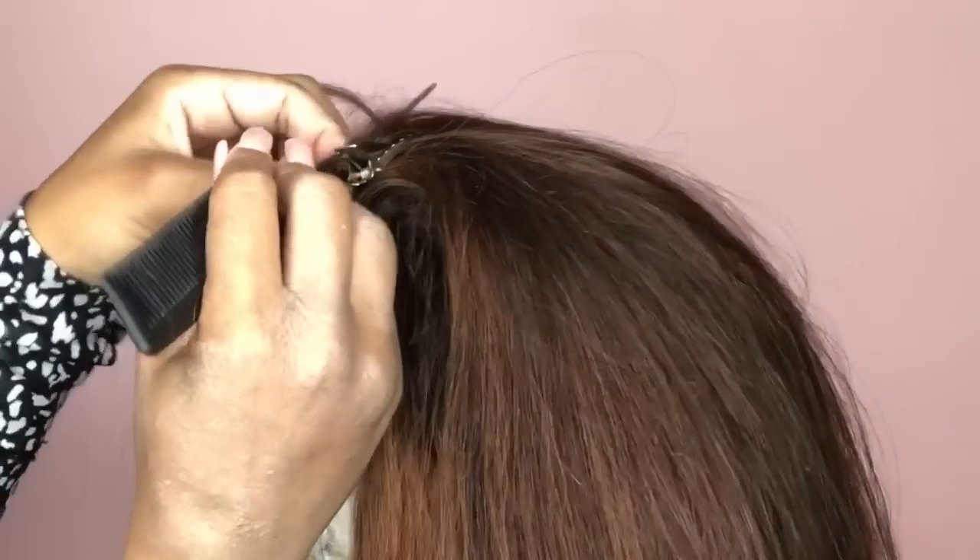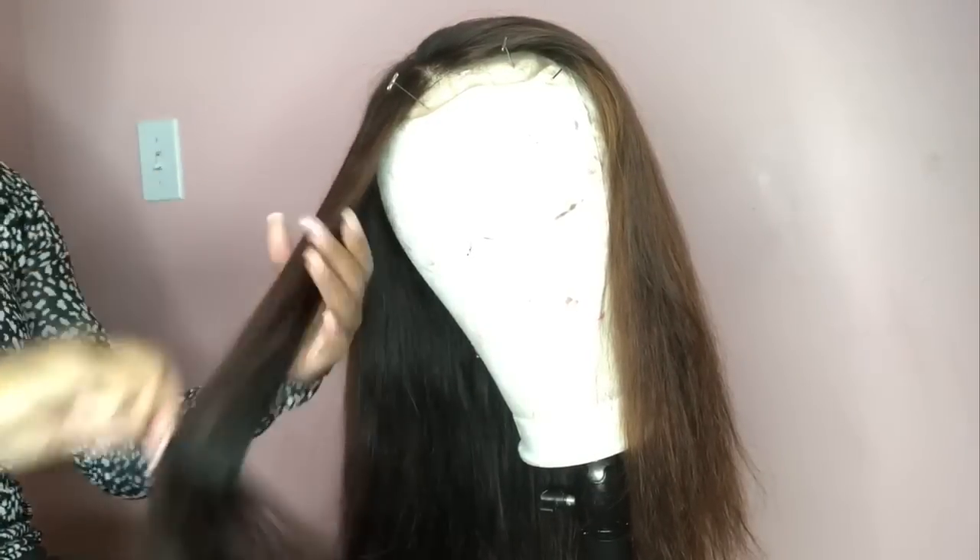I continued to thin out the front parts of the closure and this is how she was coming out so far. I was really genuinely proud of myself — this is the first time I actually achieved a color like this by bleaching, because bleaching is actually really hard if you didn't know that.